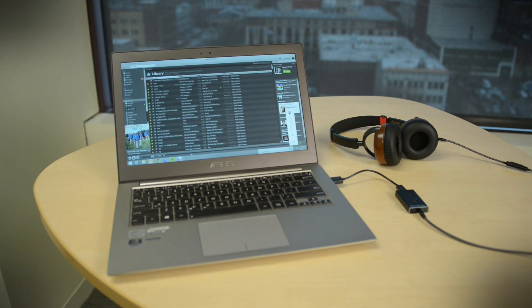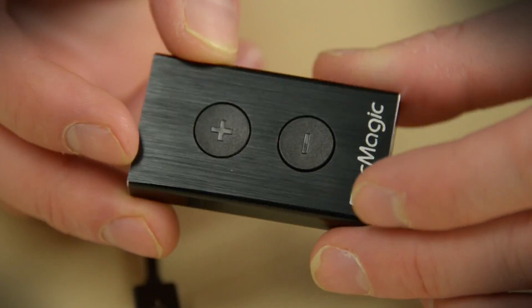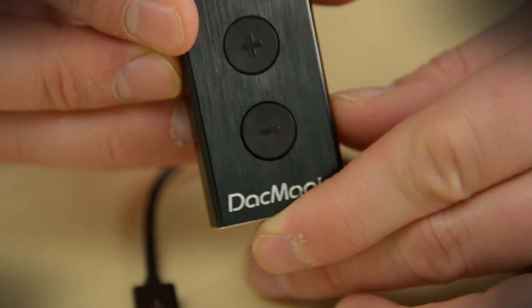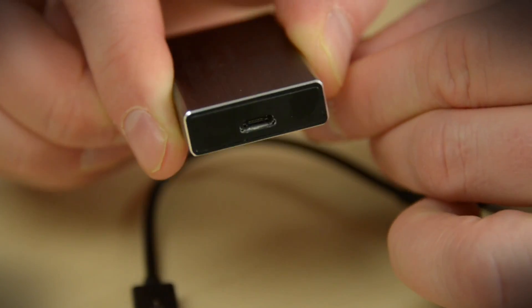This laptop's sound card isn't that bad — it sounds pretty good — but when I add the DAC Magic into the loop, it's significantly better. With these headphones directly off the laptop, the treble's a little bit on the harsh side for me. But I plug this in, and all of a sudden I'm getting much tighter bass, richer midrange, and the treble is silky smooth.